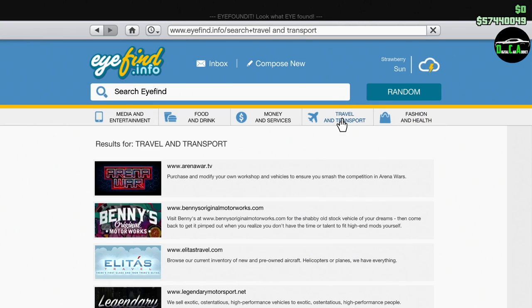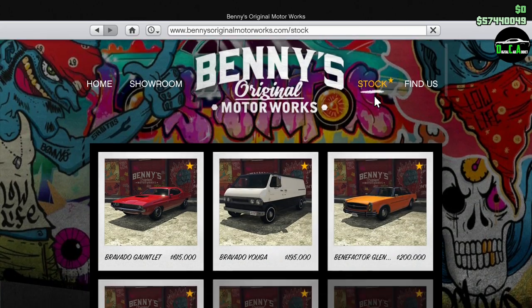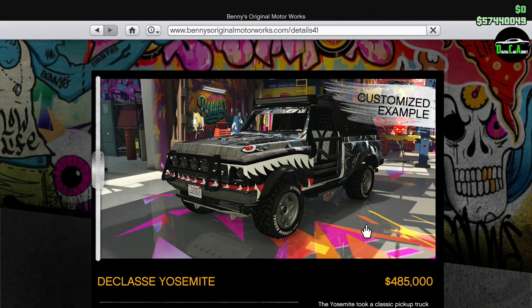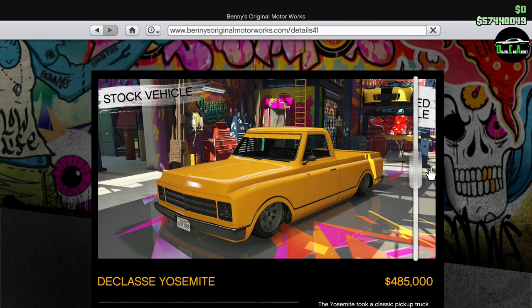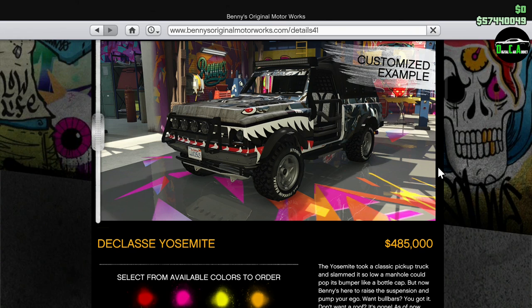What is up, Paradex? I'm just going to be customizing the brand new Class A Yosemite Rancher, which is a Benny's vehicle. So basically, you get the regular Yosemite, you drive it into Benny's, and you turn it into something like that, which is pretty crazy. The regular Yosemite is pretty much like a street truck, and then this one, the Rancher, is more like an off-road truck. Something a little different, pretty cool.